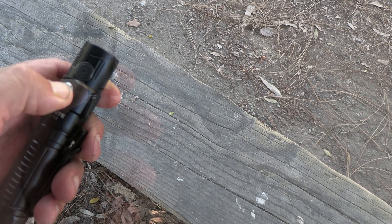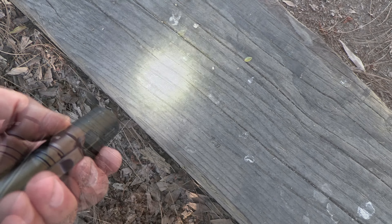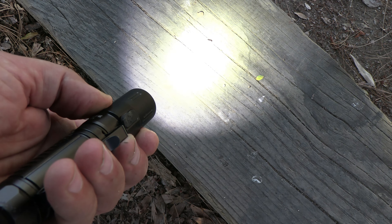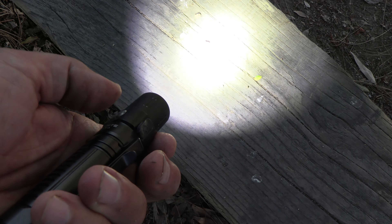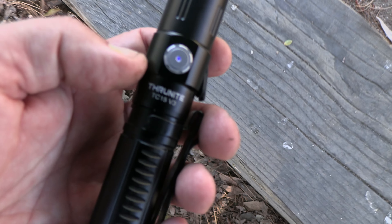Turn it on, press and hold, and you're on Firefly. That's low, medium, high — just hold the button down. It's got memory, so if you stop there, shut it off and turn it back on, it's going to come back on at that same setting. Let me show you how it works.